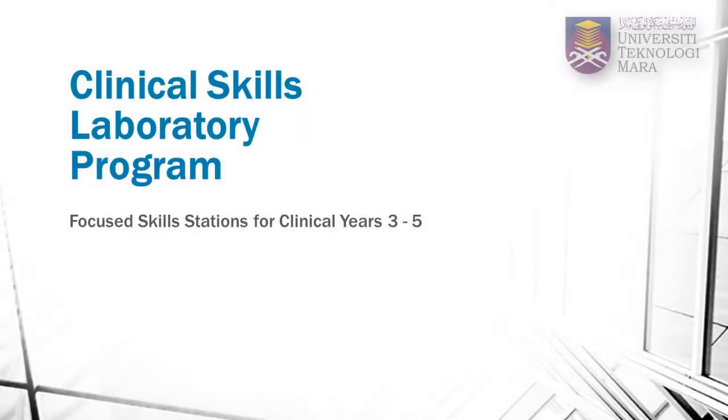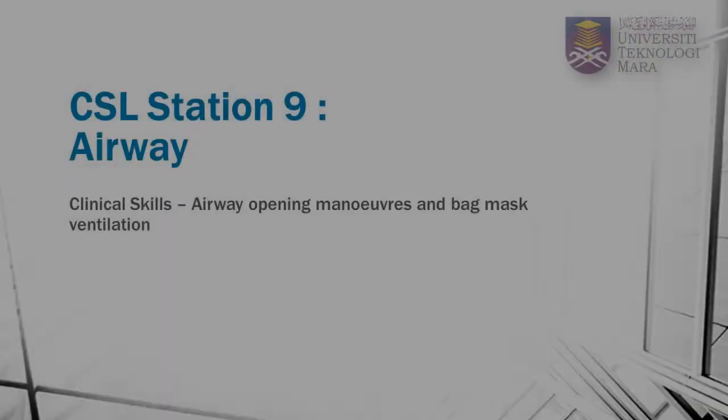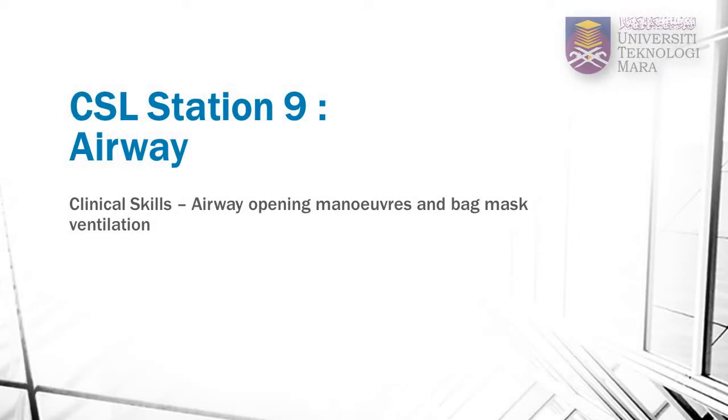Welcome to UITM Clinical Skills Program. This is Clinical Station 9, Airway Management. In this video on airway management, you will learn how to perform airway opening maneuvers, as well as the correct method of performing bag and mask ventilation.